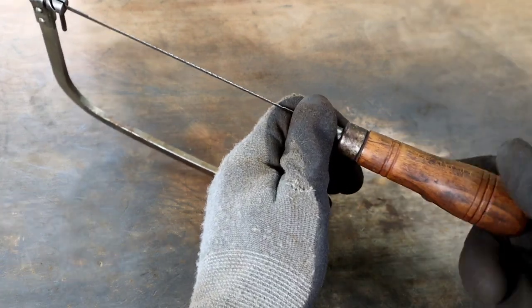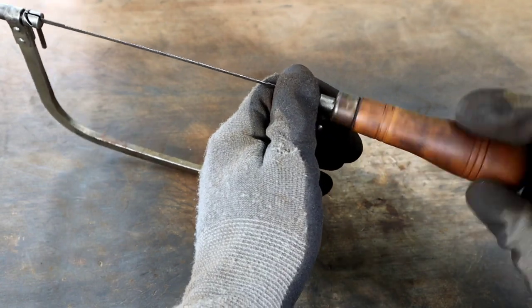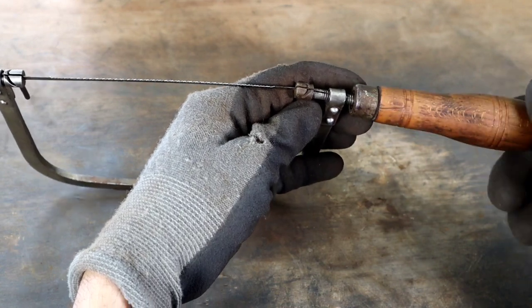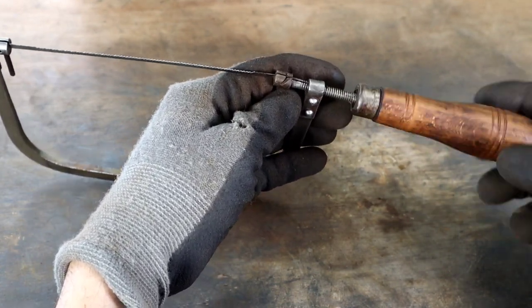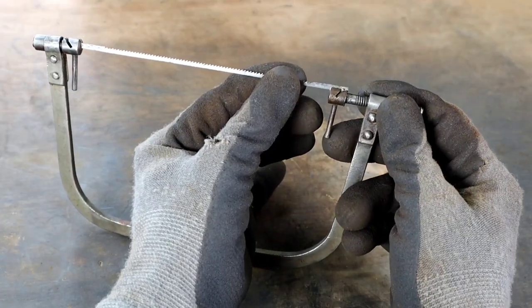We'll start these upgrades by loosening the handle the same way you would if you were replacing the blade. Make sure to brace the arm when removing the handle like you see here, because the thin blade is under an immense amount of tension and pressure along the length of the body. Perpendicular pressure can cause the blade to shatter. Turning the handle without holding the arm will twist the blade and lead to this.